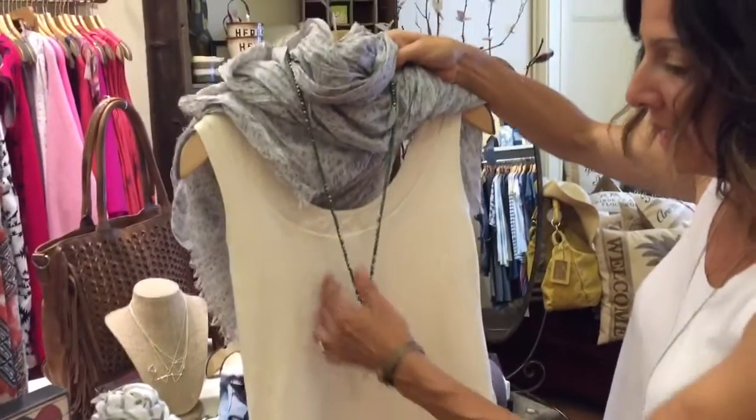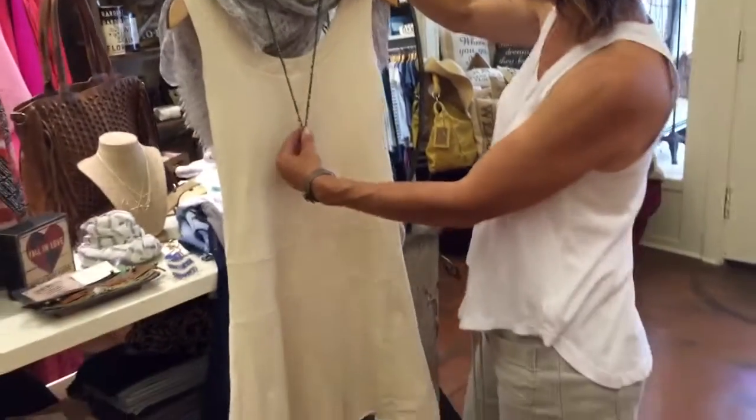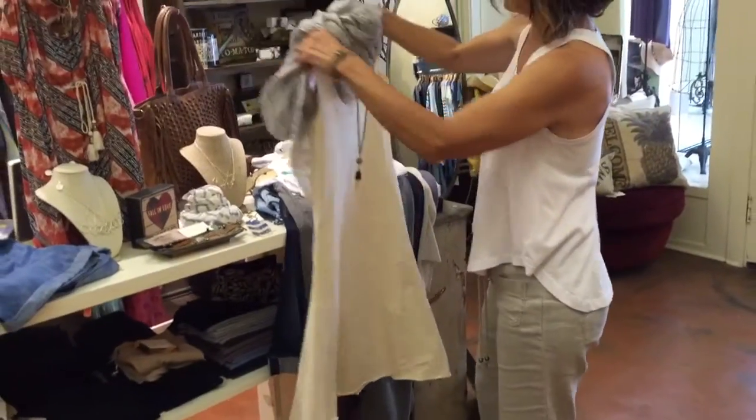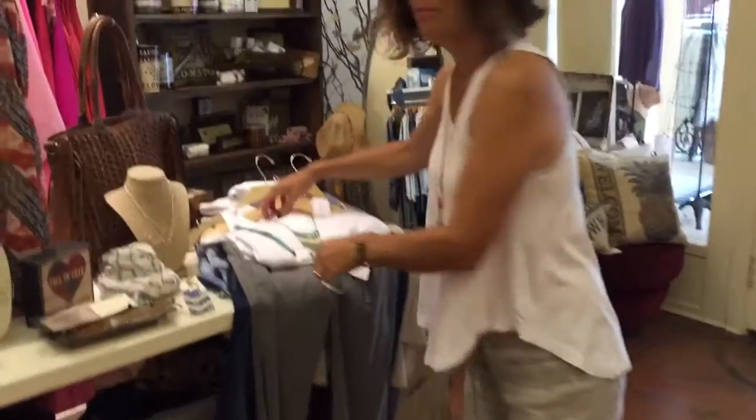It's underwear friendly. You can dress it up — you could wear it super simple with just a flip-flop, or you could dress it up with a piece of jewelry, maybe a little cotton scarf. We've gotten a lot of those in, and a bunch of colors still too.